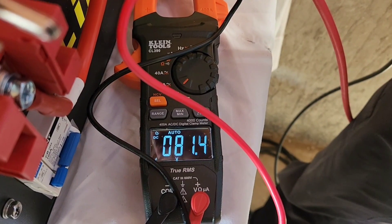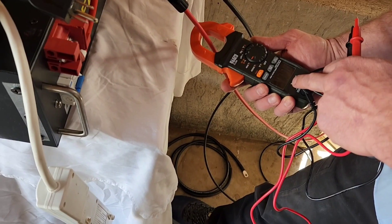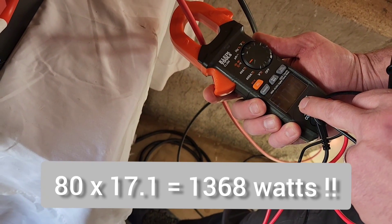I'm putting a meter on here to verify — reading 80 volts. Testing the amps: 17.1 amps. So 80 times 17.1 gives us the actual output wattage.